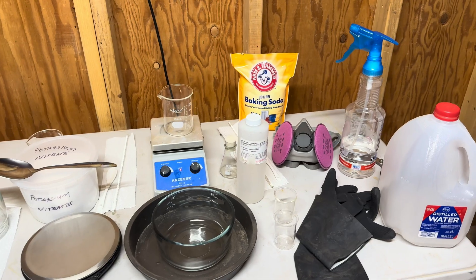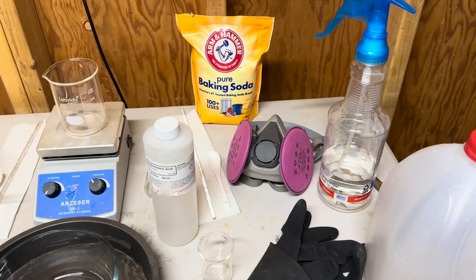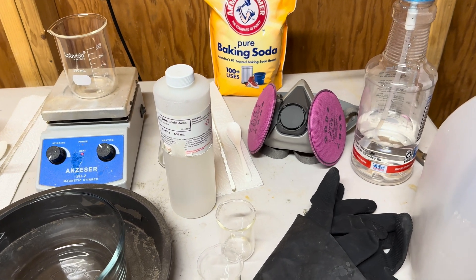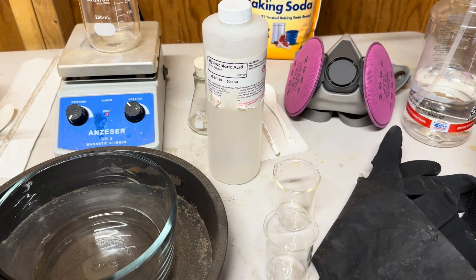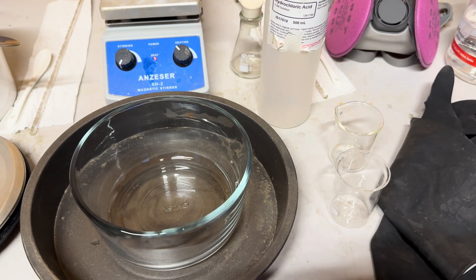You can see that we have a large bag of baking soda. We should always have plenty of baking soda around us for emergencies — baking soda and distilled water will help neutralize most acids should we get any acid on ourselves.